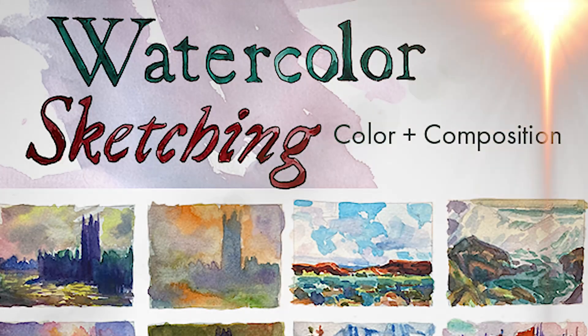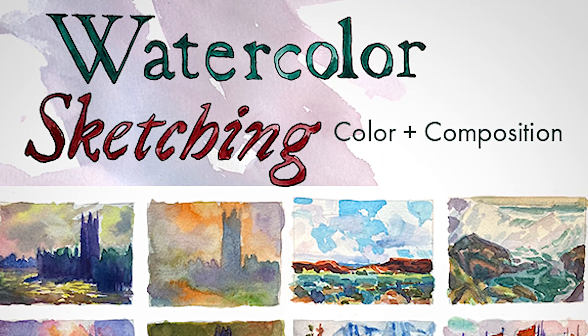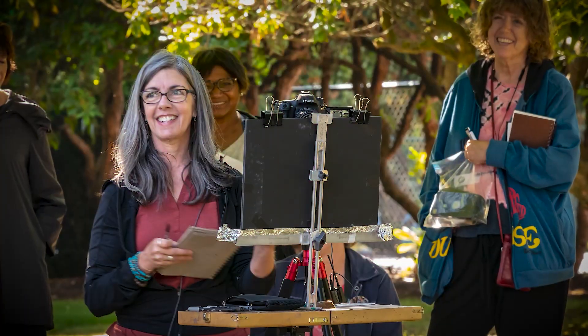Hi and welcome to Watercolor Sketching Color and Composition, my new online workshop. I'm Marla Baggetta. I've been an artist and art instructor for over 30 years.